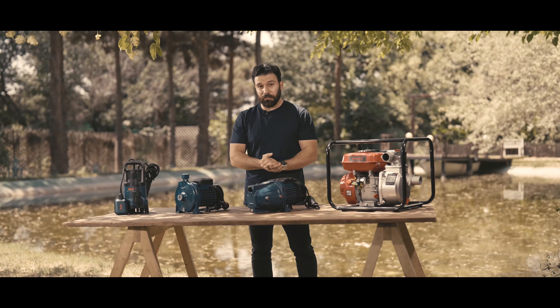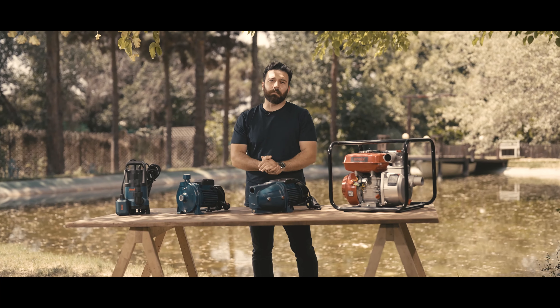If you're searching for a good water pump but still feel overwhelmed by the options, stay with me. I'm Nick and today we'll take a closer look at four of these top products.